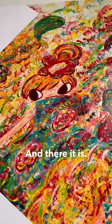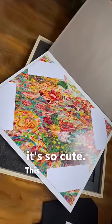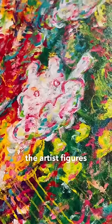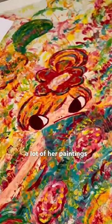And there it is. I love it, it's so cute. This is such good quality print too, because you can see the drips that would have been on the original. These are some of the artist figures that she uses throughout a lot of her paintings as well.